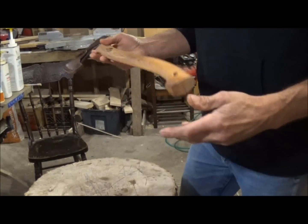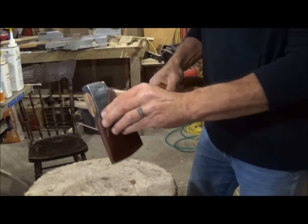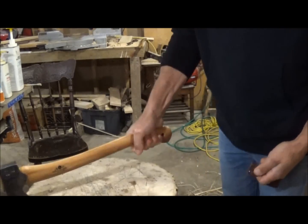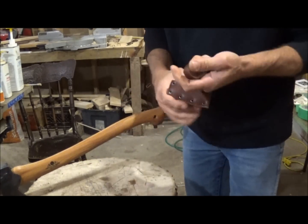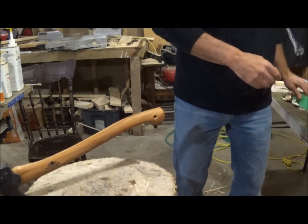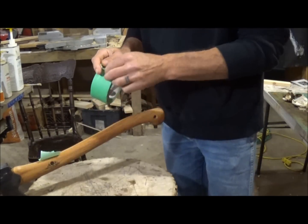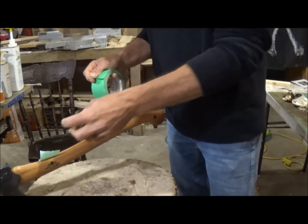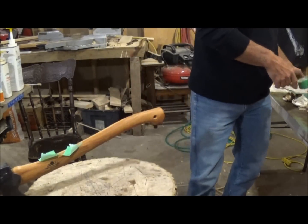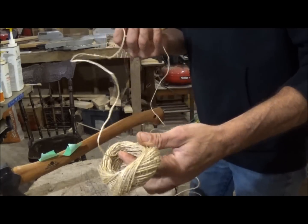Okay, so we've got a brand new small forest axe. I gave my last one away, so this is a new one. We need two pieces of tape and then some regular old jute twine.